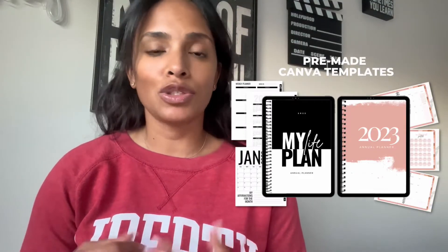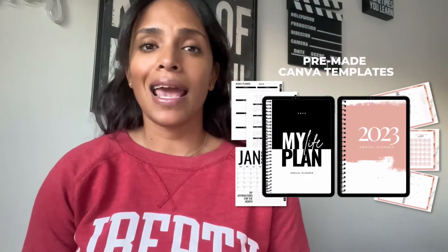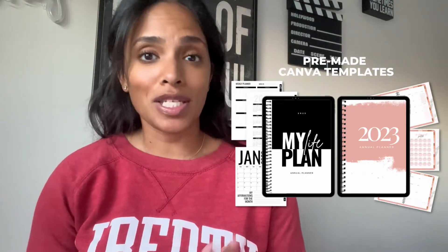You're just going to be able to go in, drag and drop, customize the fonts and different things, and it's just going to make the process so much easier for you. But for those of you that want to know how to make this simple undated planner from scratch, this video is for you.